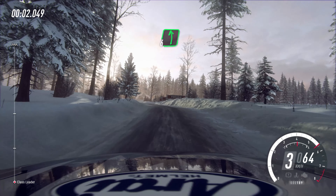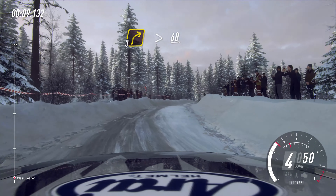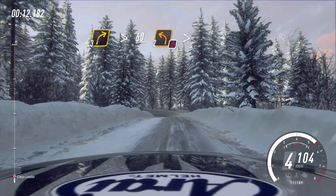Into 6 left of a jump baby, 50, 3 right long, tightens, 60 of a crest, caution, 2 left, very long, tightens, opens.